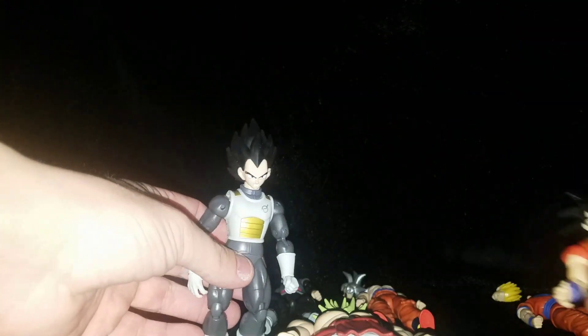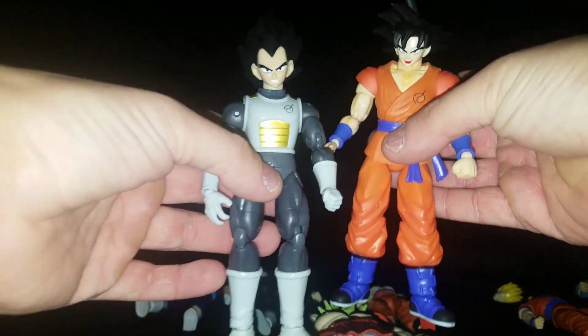Hey, what's up YouTube, 12 Virus here with another video. Today I will be doing the head swap video for the new wave seven and eight. Tim in the comments wanted to see what the whiskey-based form Vegeta and Goku look like together, so there they are.